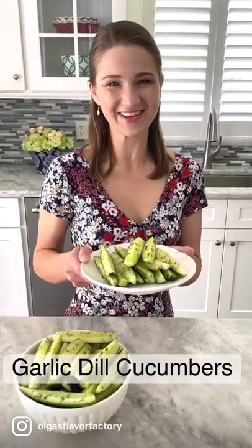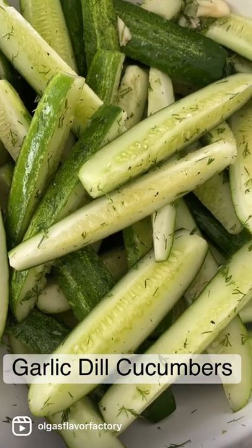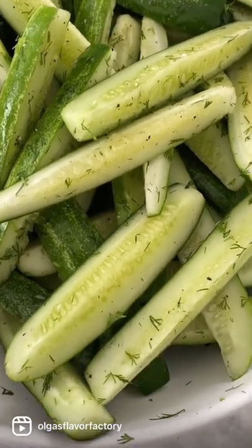Let's make some garlic dill cucumbers. This is one of the easiest side dishes you can make and it's so refreshing. Perfect for the summer.